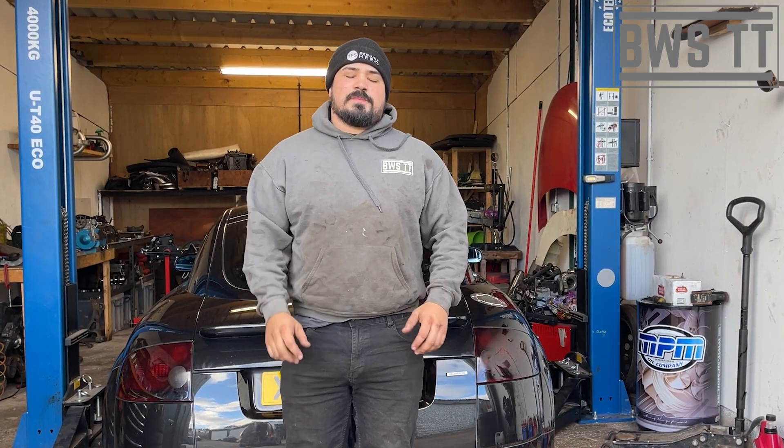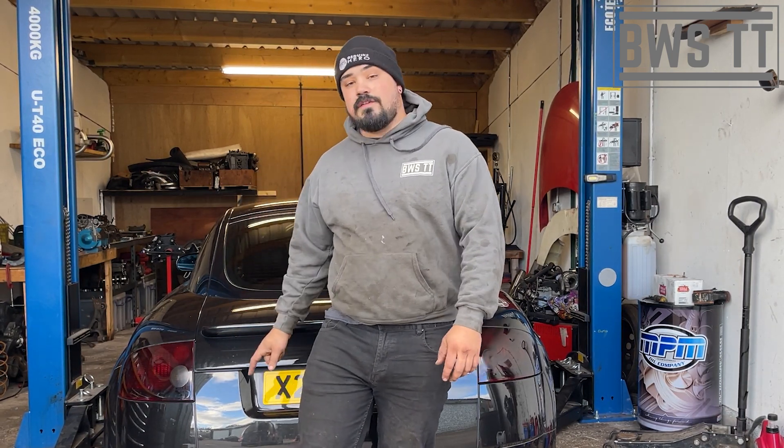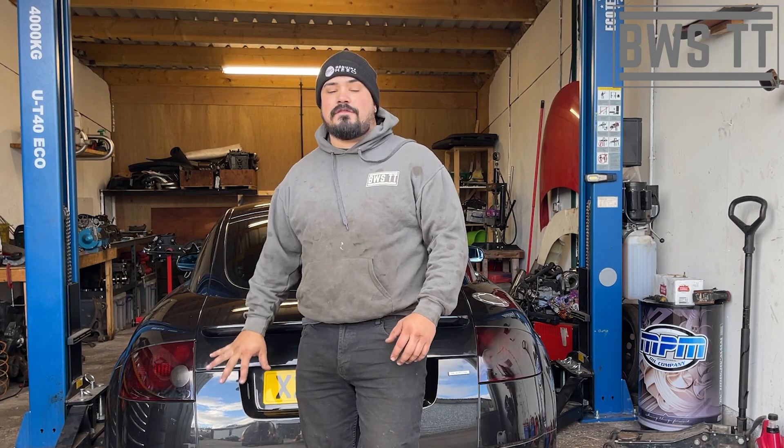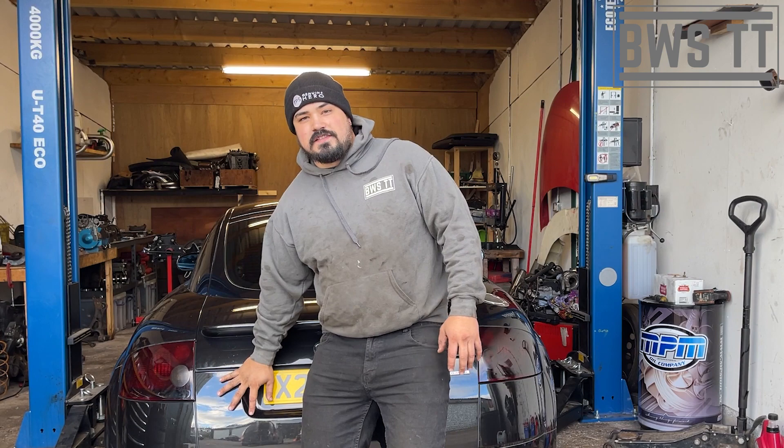Hi guys, Brynner at BWSTT. Today we're going to be looking at removing the harmonic damper from the rear of this 225. I'm pointing down here because that's where it will be on every single variant — whether left-hand drive or right-hand drive, it's always in the same spot.